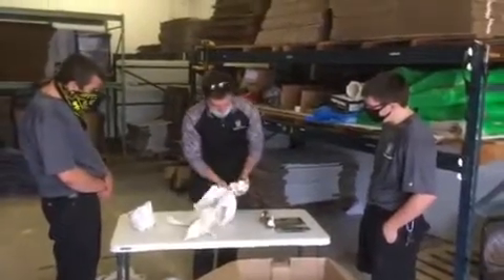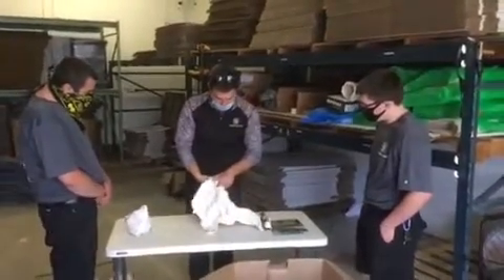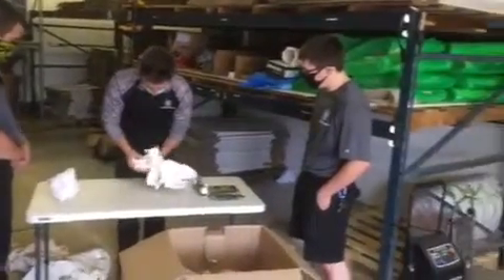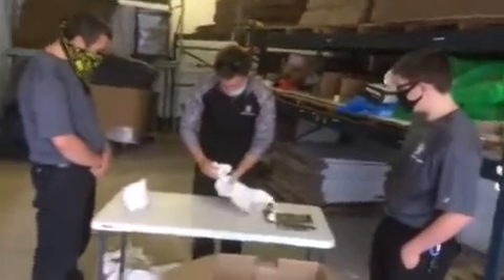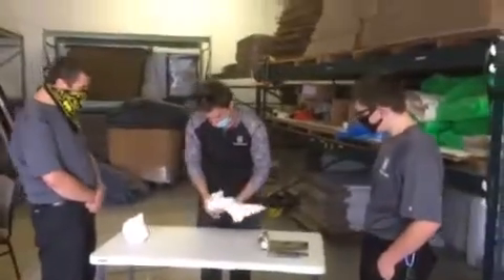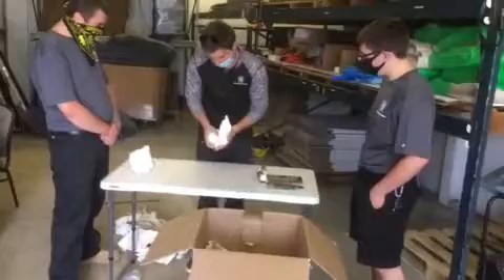How you doing Brandon? I am teaching how to pack a box. Awesome. Got a couple new hires here — Cameron and Travis — learning how to pack dish bags the correct way.